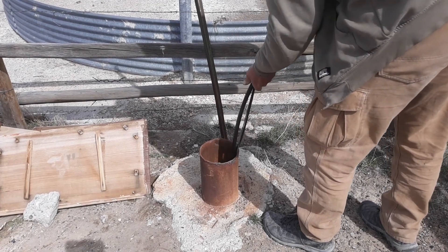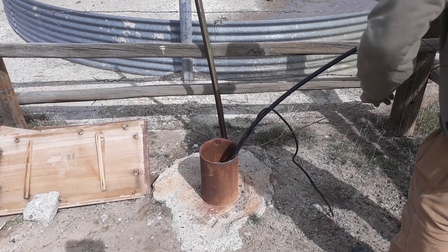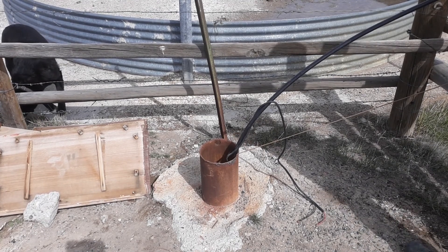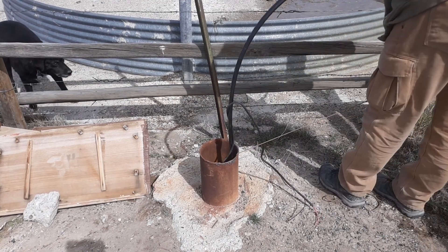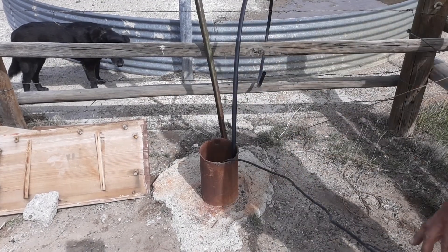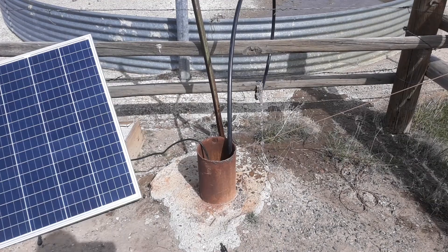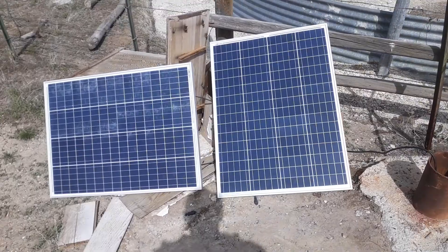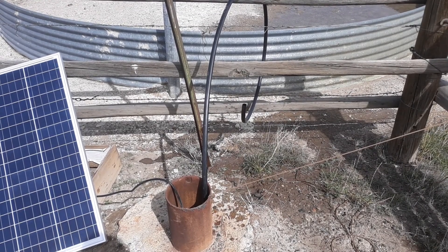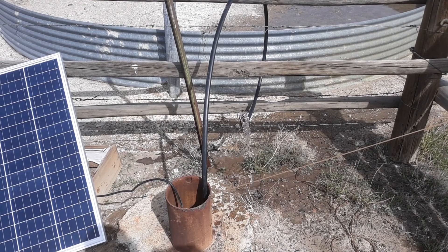There we go, just hit water. Tying it off as I lower it down. So I got it set up and got it running. I needed to use two panels because one just didn't provide enough power to get the water pumped all the way up here. But it's pumping well.